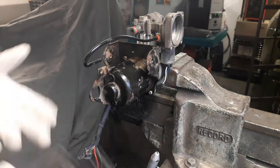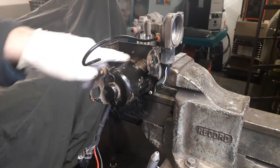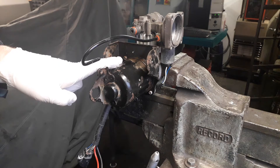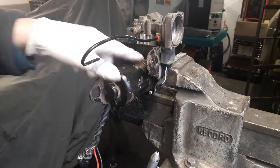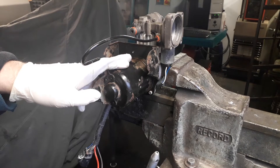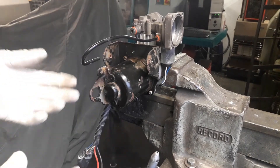Sometimes you have to tap this off as shown in our previous videos. The next step is to remove the four T25 torx screws. On Range Rover L322s this unit is in the boot so it's always like brand new, and these self-tapping T25 torx screws usually come out without any problem.